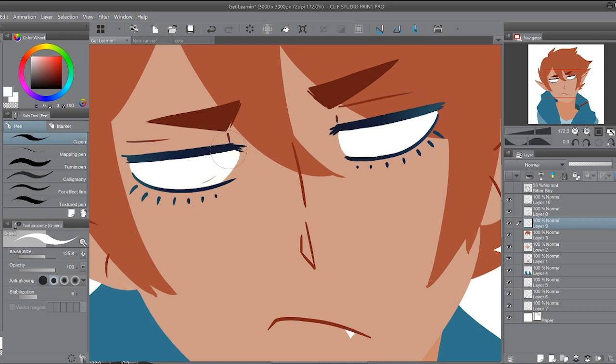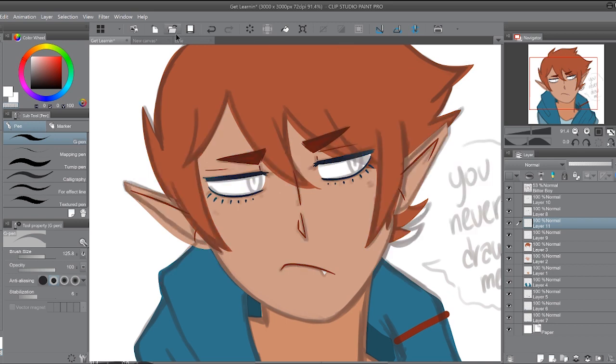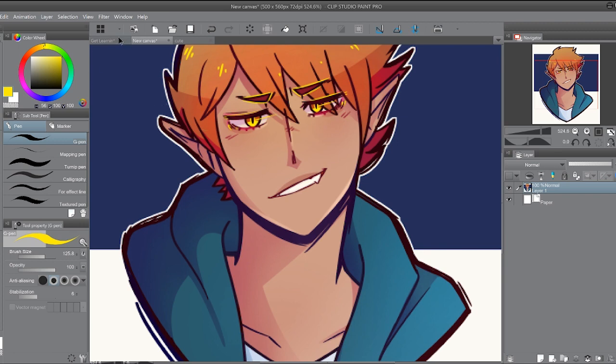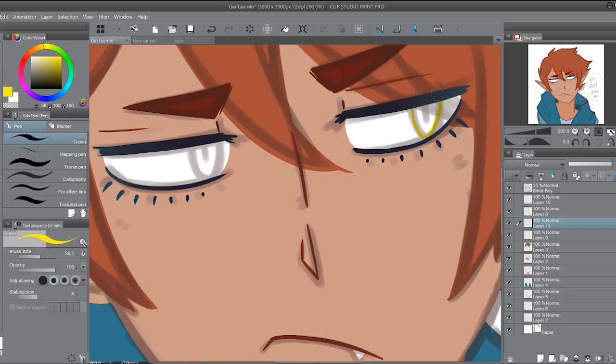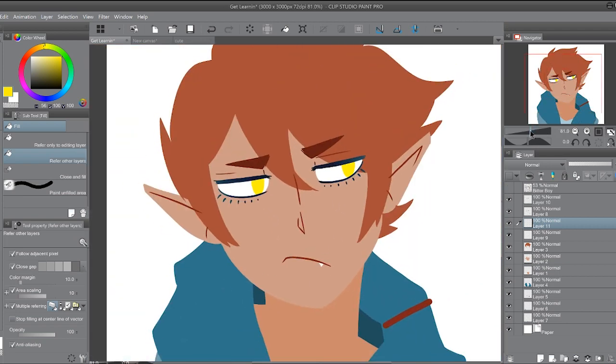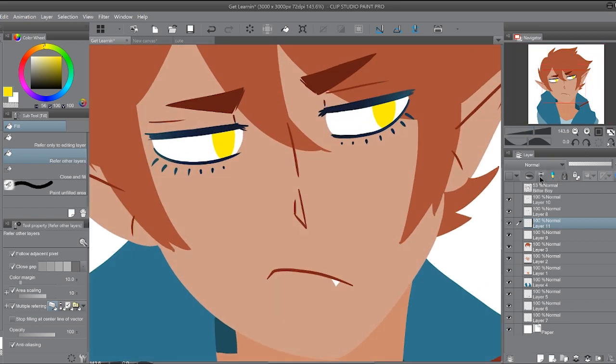Why is his eye bigger than the other one? Before I end the video, I'm just gonna give him some pupils because he looks like a freaking creep without them. My tablet is having some weird issue right now — kind of having anxiety. But there we go. Oh my God, look at my little demon baby. He looks so freaking beautiful, I love him. Why do I never draw him? I'm such a horrible mother. He's just so gorgeous.